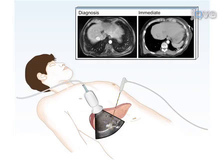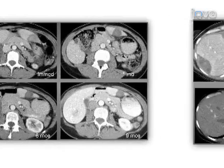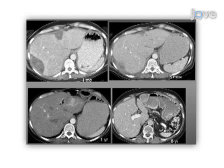Finally, with immediate and serial follow-up imaging, confirm that the tumor has been completely destroyed. Ultimately, results can be obtained that show complete destruction of the tumor in situ with only minimal associated invasiveness and few complications.